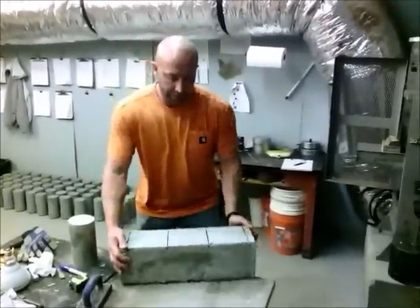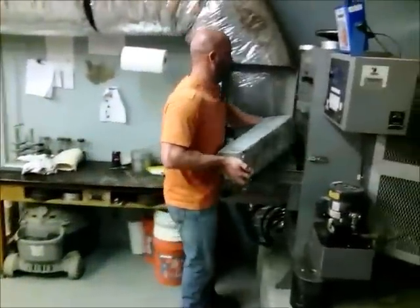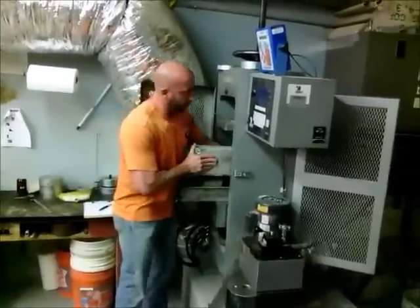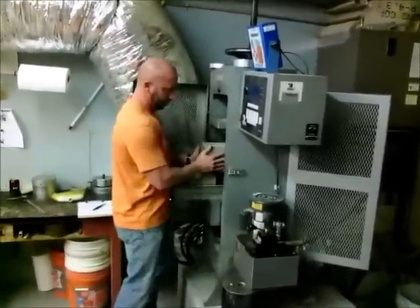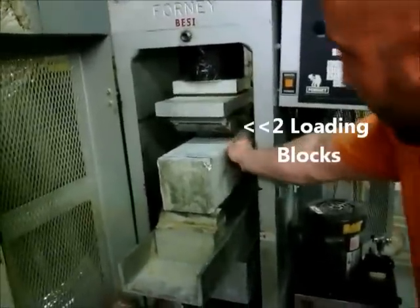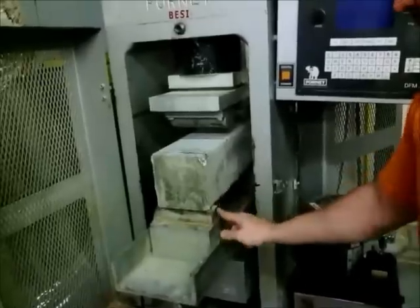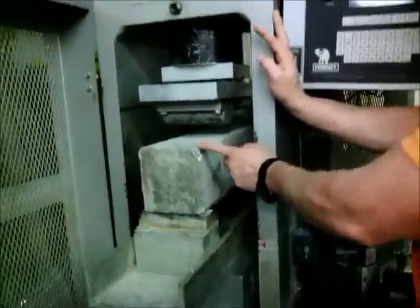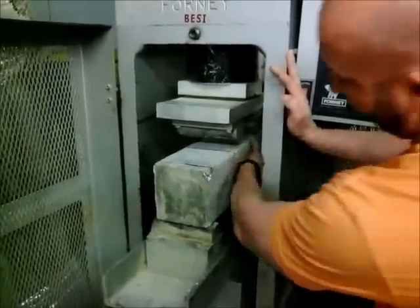Now we're going to load the brakes. We've got the top head — we have two points. It's going to meet the stuff here. The bottom plate — that's two as well. These two line up with one inch in. These two line up with the middle.